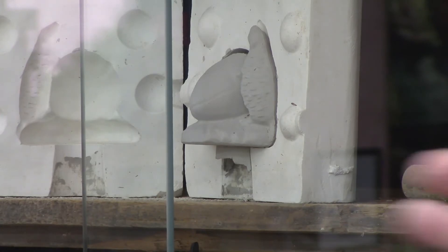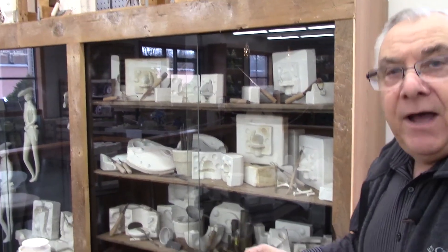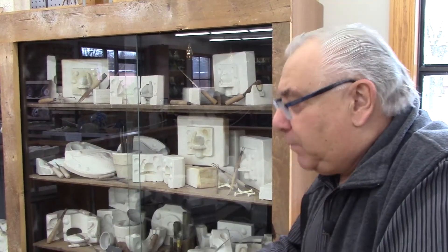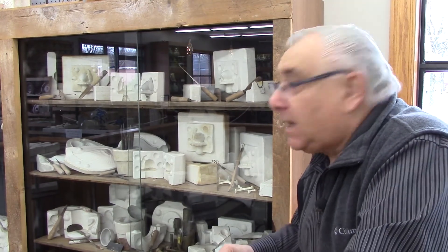They'd let that dry, remove it, take a sponge to remove the seam lines, and send it down to the firing department where it went through the tunnel kilns and was fired for a minimum of 24 hours, and from that you would get your bisque.